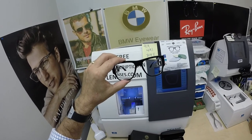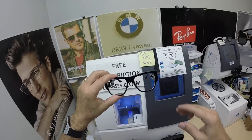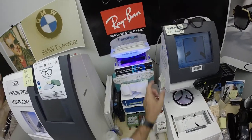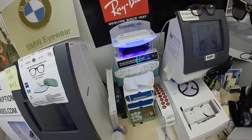Now he got the Zeiss Photofusion Extra Gray with Duravision Platinum Anti-Glare Coating. So this is what they look like indoors. Let me go ahead and activate them — let's get that cleaning cloth out the way. Now it takes about 30 to 45 seconds for the lenses to darken, a little bit longer when you come back inside — 45 seconds to a minute, minute fifteen.